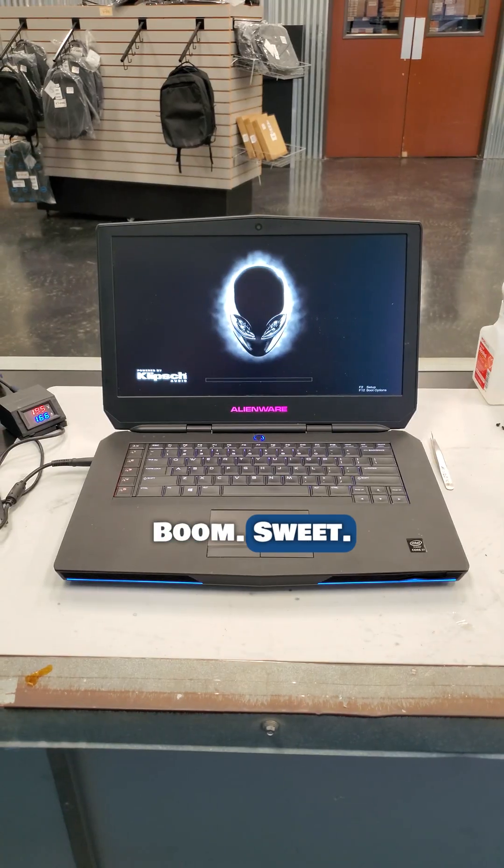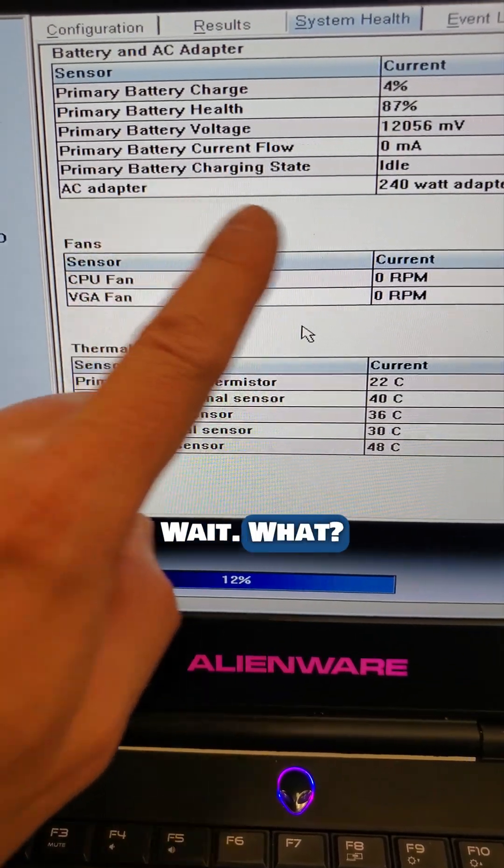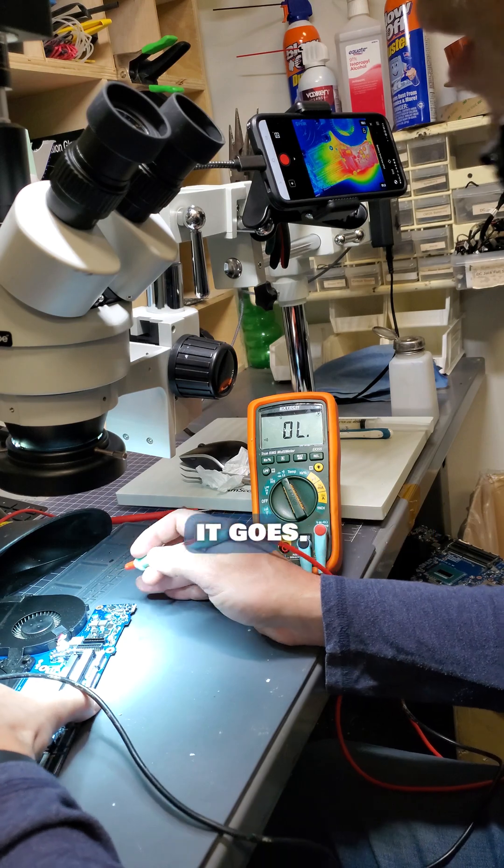Moment of truth — boom, sweet. Wait, what? The battery's not charging. Well, back to the microscope it goes.